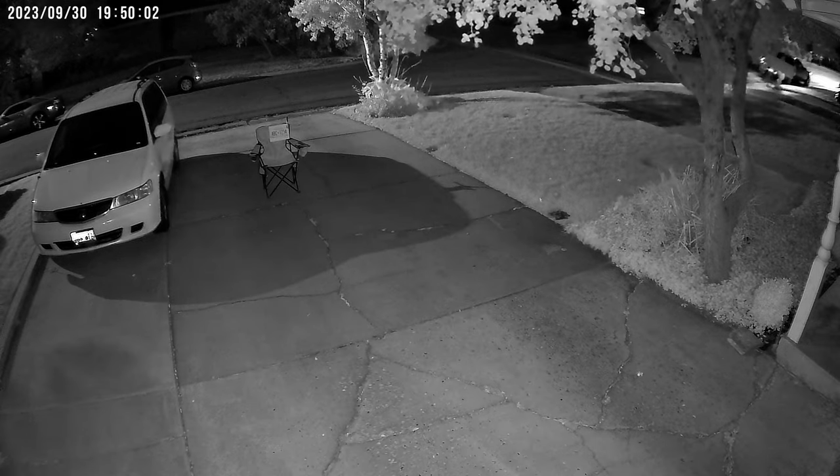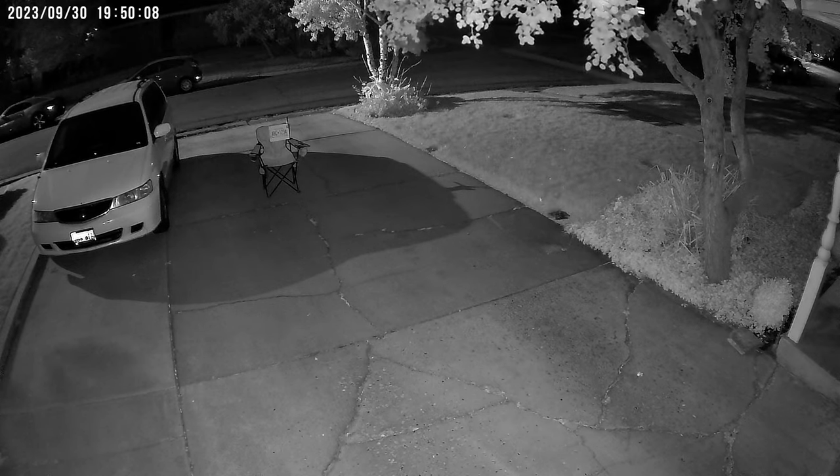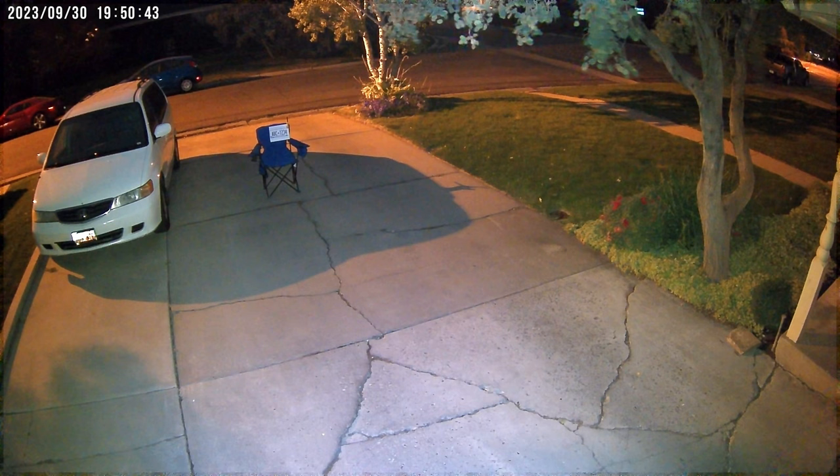Then just for fun, I placed it partially up the driveway, and as you can see the writing is visible in that positioning. Finally, here it is with the white lights turned on and infrared lights turned off — you can see it is highly visible and easy to read at that location.